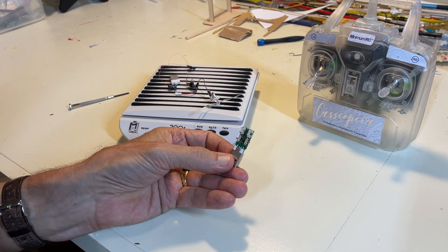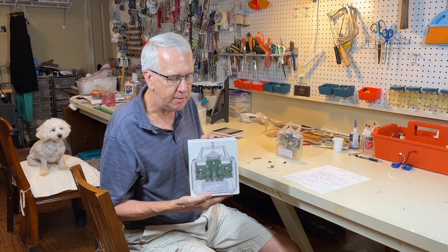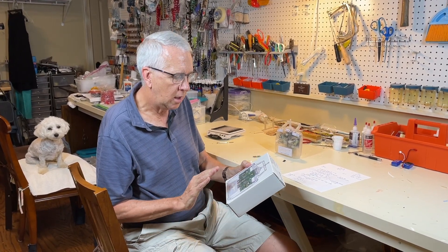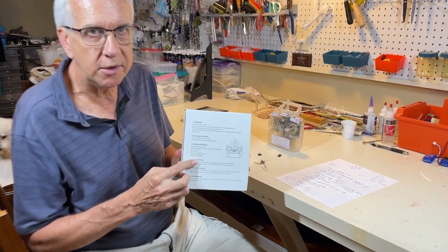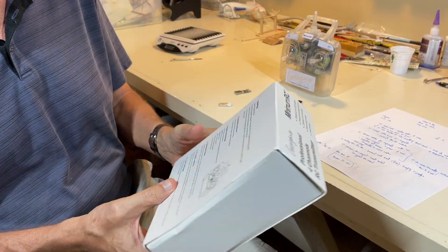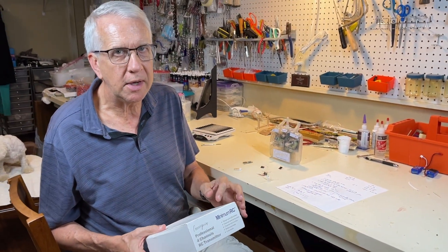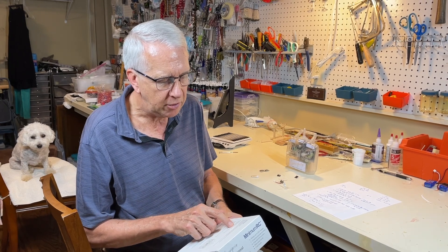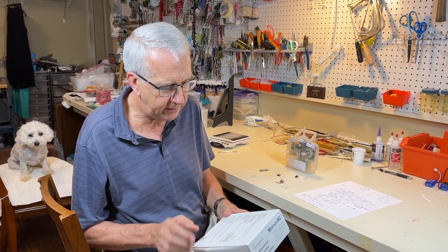You'll also see the charger for the little battery. This is the box the transmitter came in — a really nice box. One thing I want to point out: it has quite useful directions on the back that you'll want to hold on to. It covers how to bind the transmitter, how to do channel reverse, mode switching, channel trim, throttle safety, and low voltage warnings.